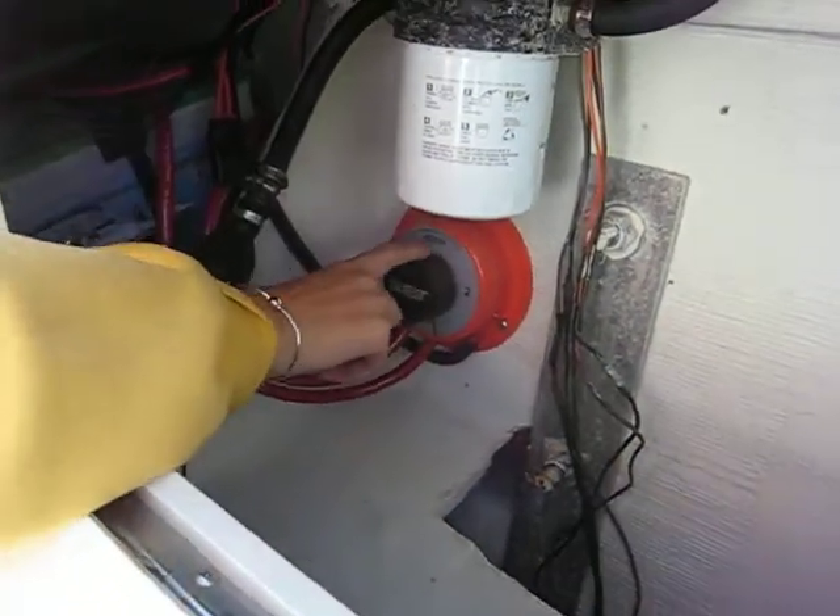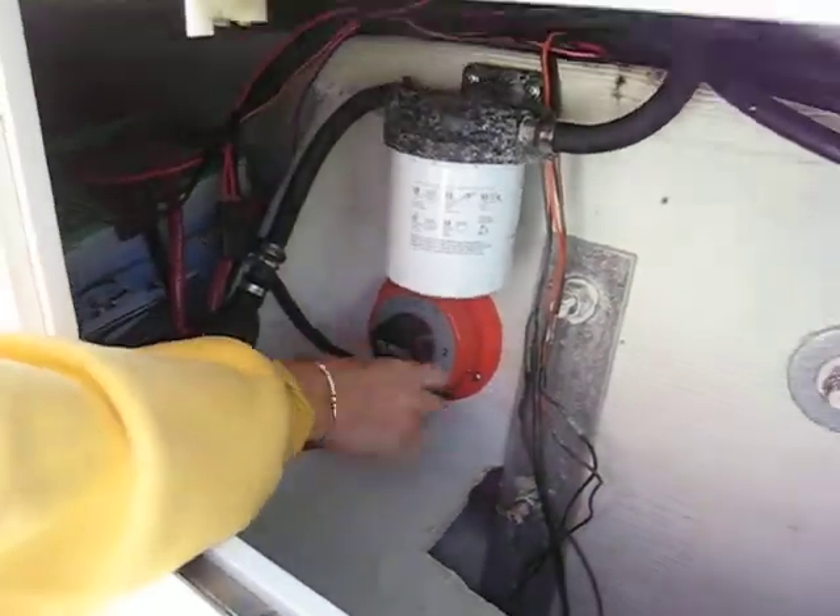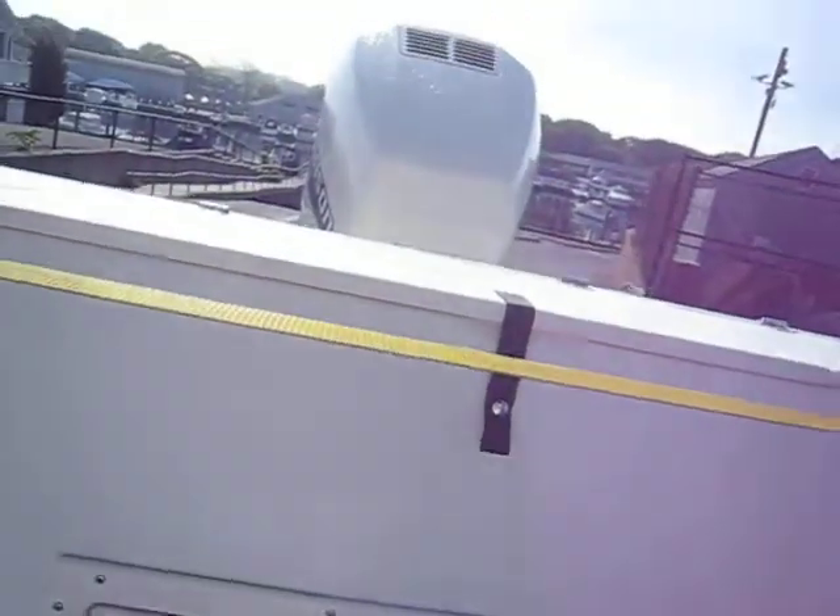Turn the battery switch to on — one, two, or both. Then close that back up.